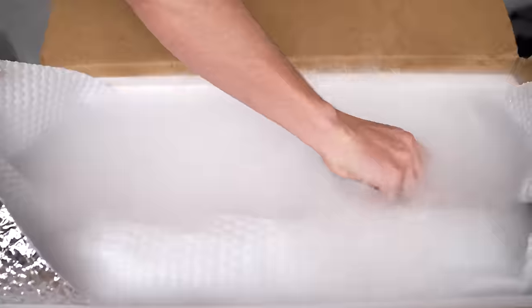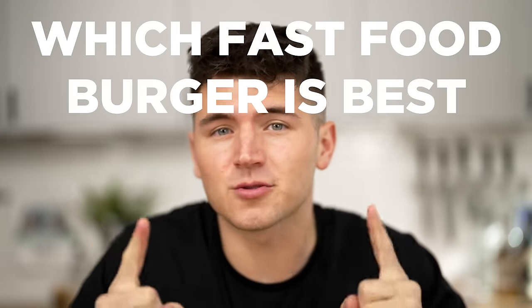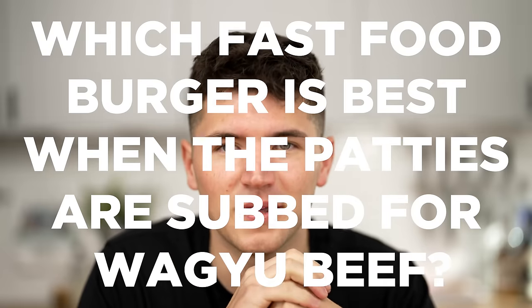We all love a good Big Mac, but how could it be improved? Well, if one could somehow remove the patties and replace them all with Wagyu beef, that would be crazy. Today I'll be going to the biggest fast food restaurants and ordering just a regular burger without the patty. Because I want to answer a simple question: which fast food burger is best when the patties are subbed for Wagyu beef?